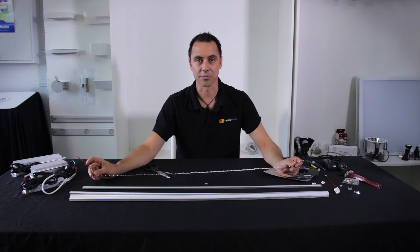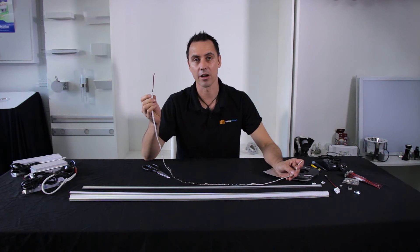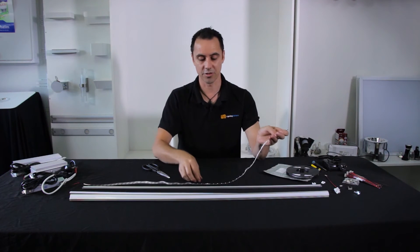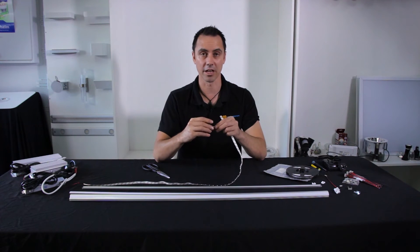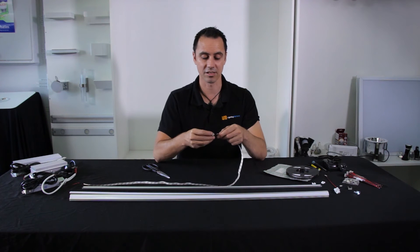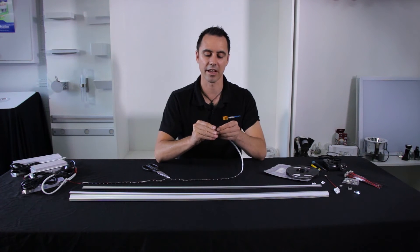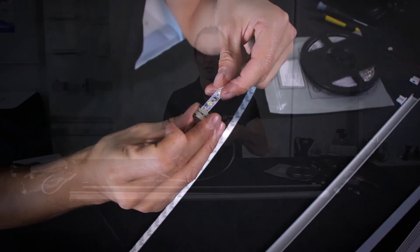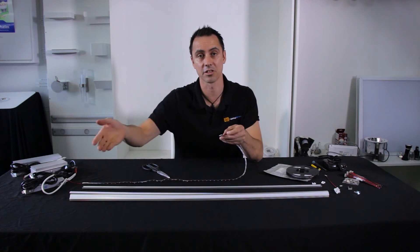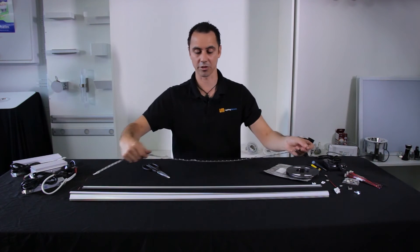Depending on the length of LED strip required, you'll have a little tail with a positive and negative wire. If you need to attach more strip, you can use an LED strip connector — slide the copper pads from the LED strip into the connector, clip it down for a nice strong connection, then add another piece and continue your length. For this one meter application we won't need to do that.